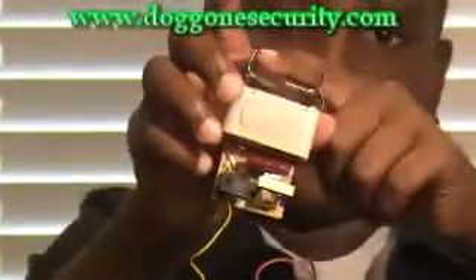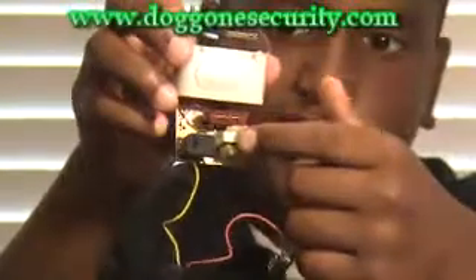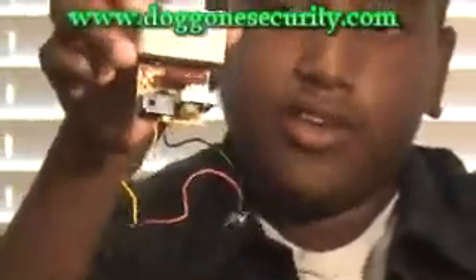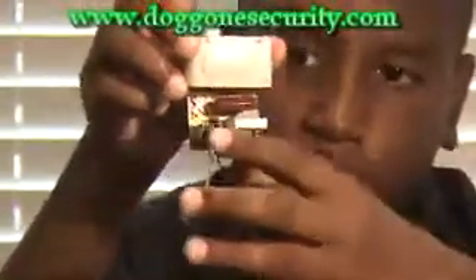What I have here are the guts of a stun gun. Let me show you the parts. These are your contact posts. This is one of your transformers, and this is the other. A transformer increases the voltage of your battery. And this is your big capacitor that holds the voltage, and this is your voltage multiplier.